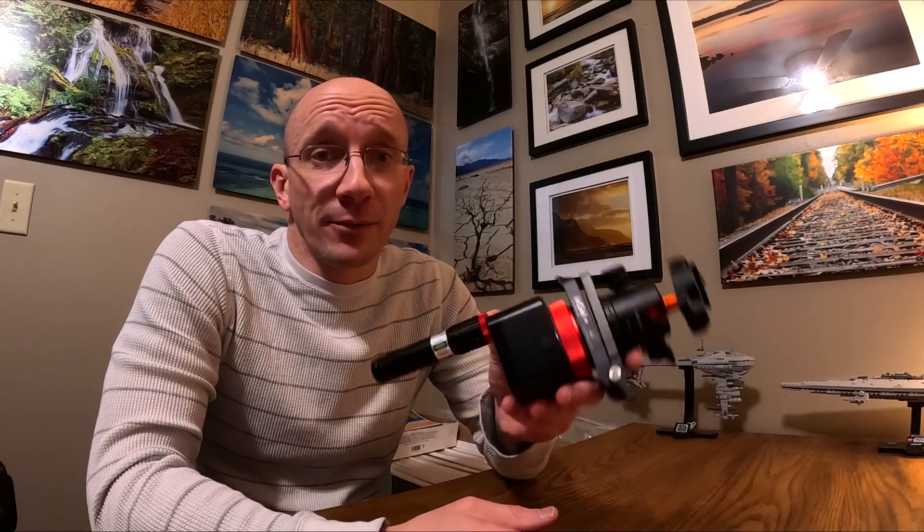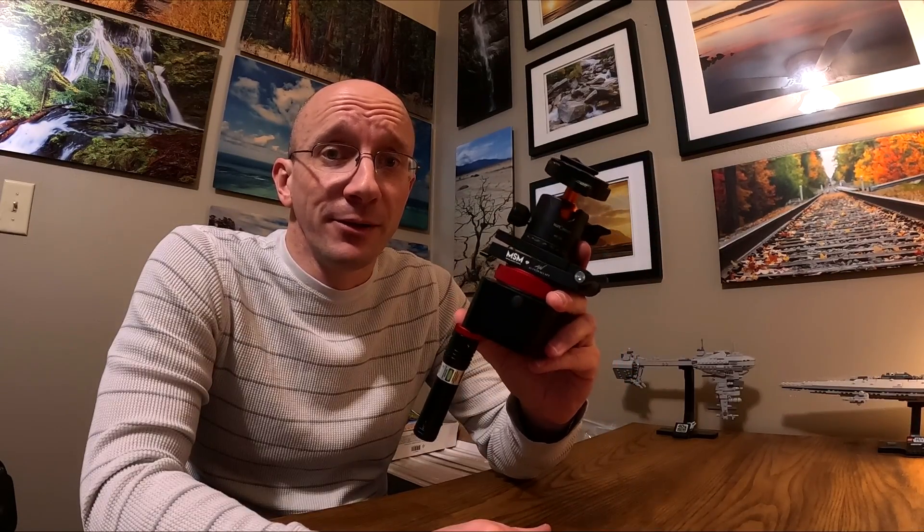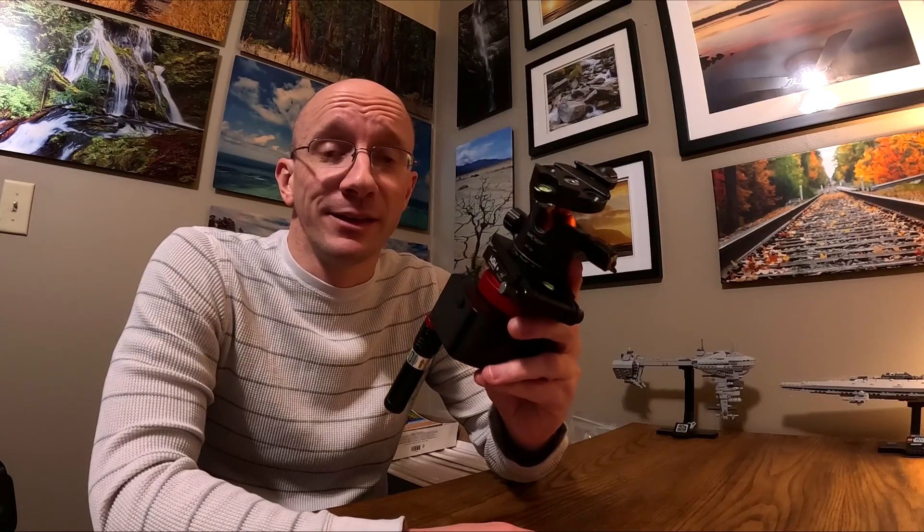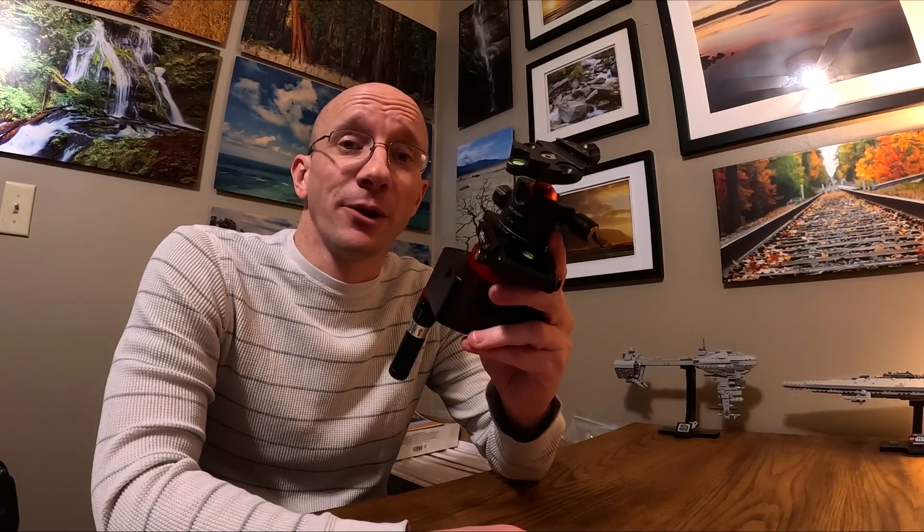I still don't know exactly how long it will run — the Move Shoot Move was rated for about five hours and I had it running for at least six or more, though half of that time was on half speed which may have contributed to longer battery life. After a consistency test in my backyard and the meteor shower outing, I'm much more happy with the performance of the Nomad. I'm looking forward to later this spring when I can get to some darker areas and try to get better Milky Way pictures.